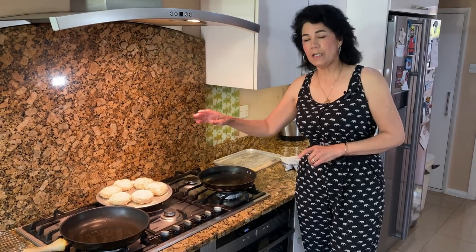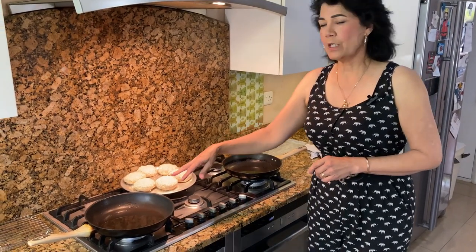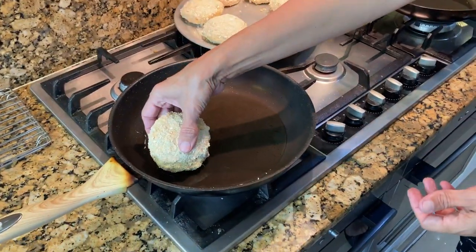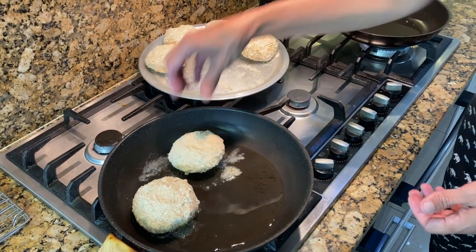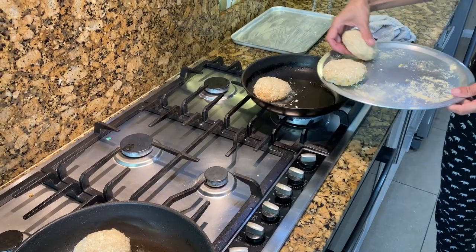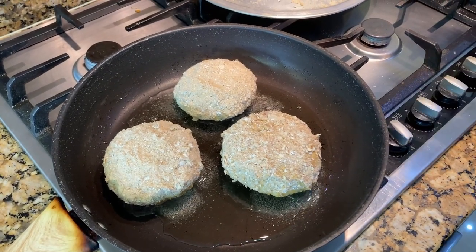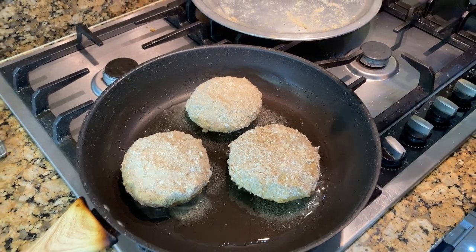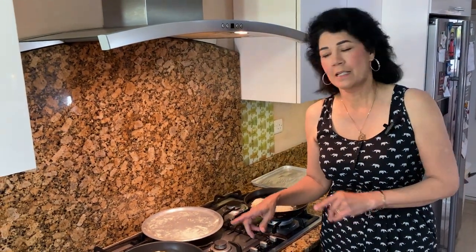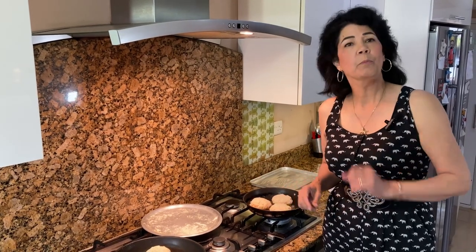Now that all our fish cakes are ready, put the oven on at 200 degrees. I've got two frying pans for quickness with around two to three tablespoons of oil in each. We need to shallow fry them. As soon as your oil gets hot, put the fish cakes in — I'm going to do three in each pan. Fry for three minutes on each side, or until golden. If you don't have an oven, fry for six minutes each side. I'll fry three minutes each side then put them in the oven for 10 minutes.